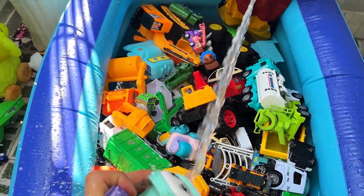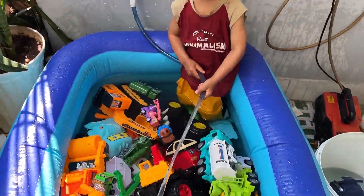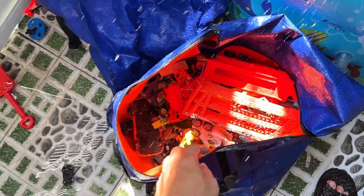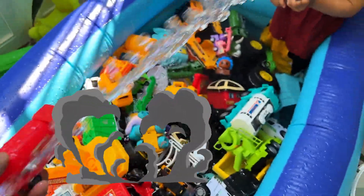Here's the small crane truck. Let's give it a quick wash before adding it to the pool. Here's the water tanker. Let's make sure it's clean before we fill it up in the pool.